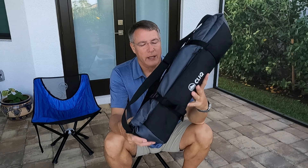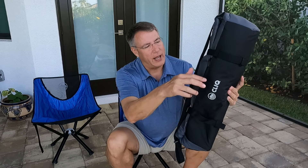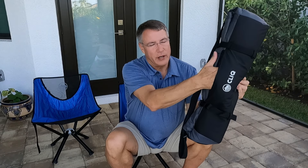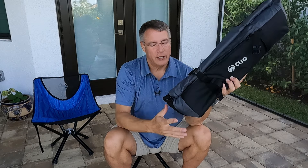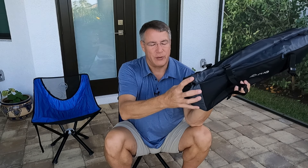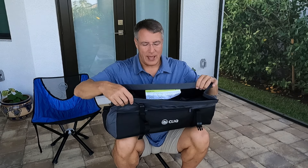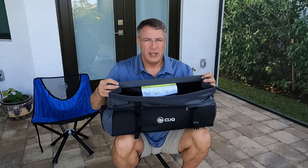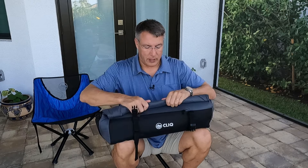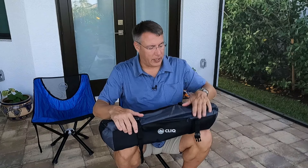Here's how the chair shows up. It's an extremely high quality bag — it's got a nice adjustable strap on it, it even has a pocket so you can put whatever you want, and then it's got nylon buckles. You would think normally, like a lot of chairs, they would slide out of the end. This thing is really well designed in that it opens on the side — sort of like a dry bag opening. You roll it down like this and then snap it together.